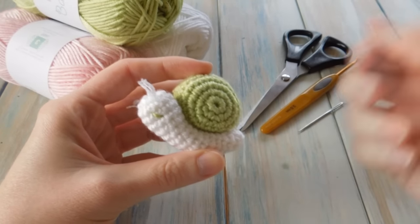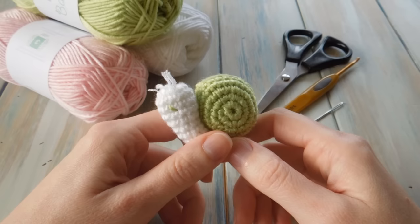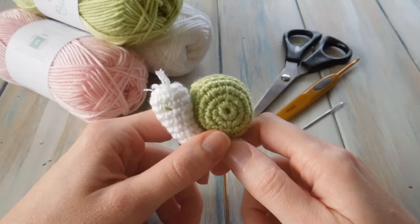Hi guys, welcome to Yarn Scrap Friday. This Friday I'm going to be showing you how to make this little guy, a little snail. This is actually an adaptation of my mini snail, a tiny little miniature snail used with very thin crochet hooks, which you can find on my blog. I'll put a link in the description to that written pattern as well.